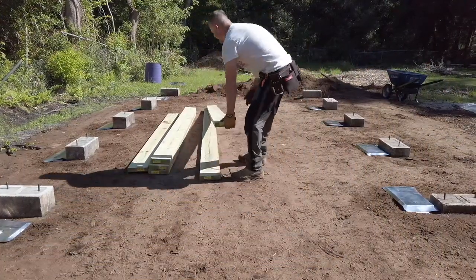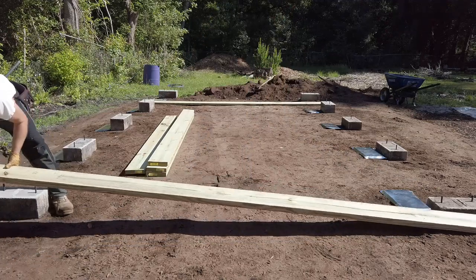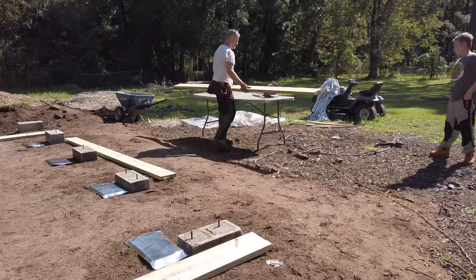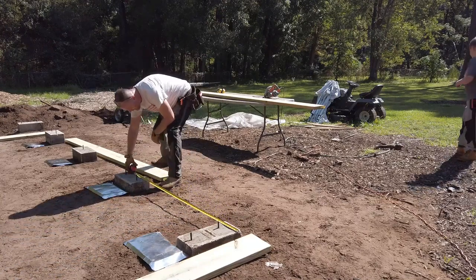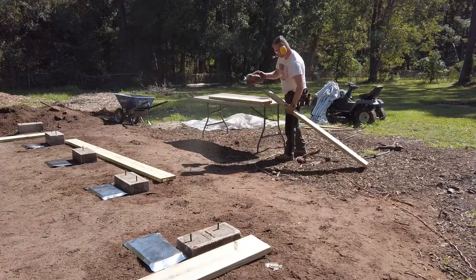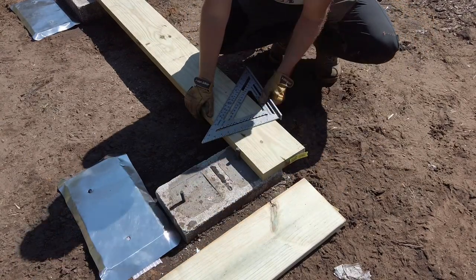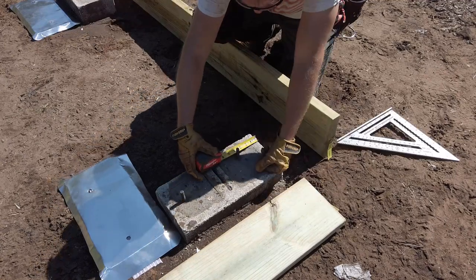Hey guys, Stan Sullivan, SimplyEasyDIY.com. Continuing the workshop build today — we have the site prep done, the footers poured, and the piers in place. We've also worked on some termite shields, so now it's time to place our sill plates. I've seen a lot of different ways people do this. Some place the boards on top of the anchor bolts, tap them with a hammer to mark the underside, flip it over, and drill at those spots. I never find that all that accurate since I'm not always sure if I have the sill plate lined up with my pier. So I just measure it out.